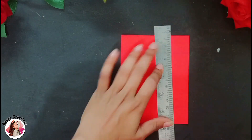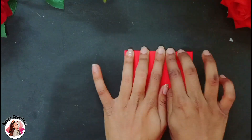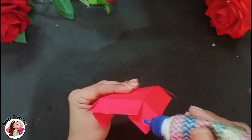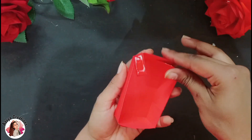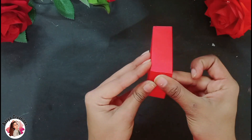After cutting it off, we will crease all the lines. If you don't have a ball tool, you can also use a dry pen. After cutting the four corners, we will apply glue and stick it like this. Now our half box is ready.